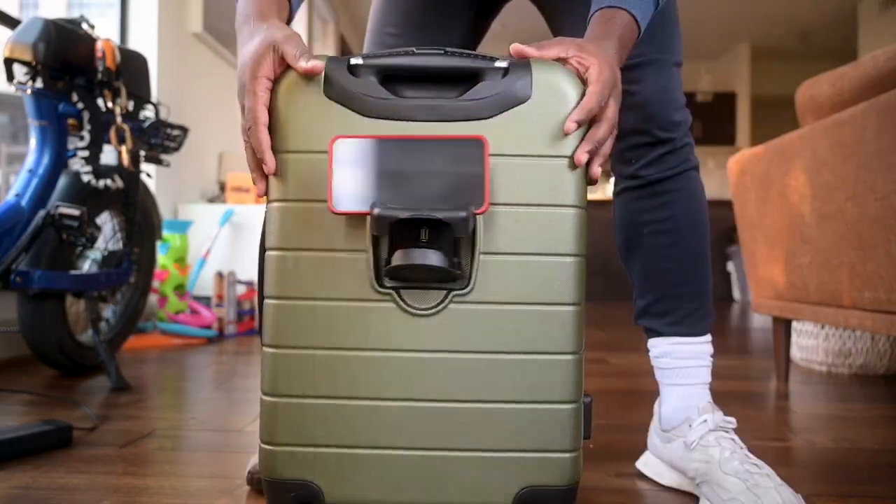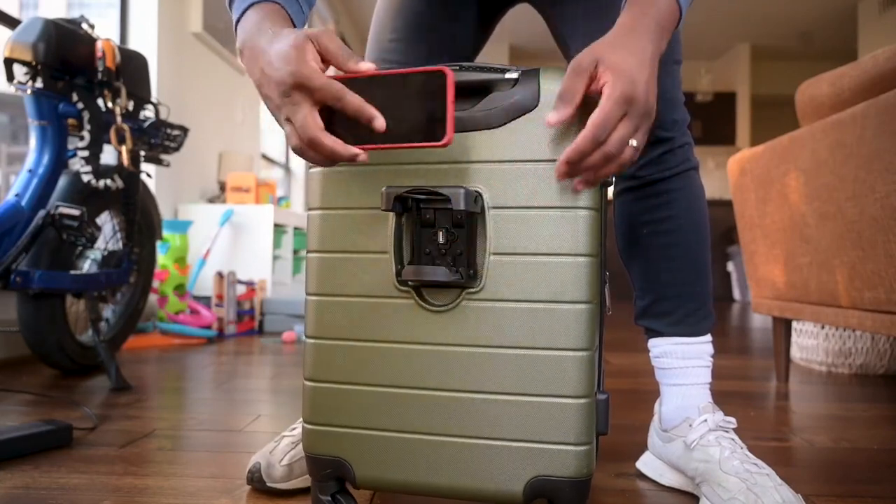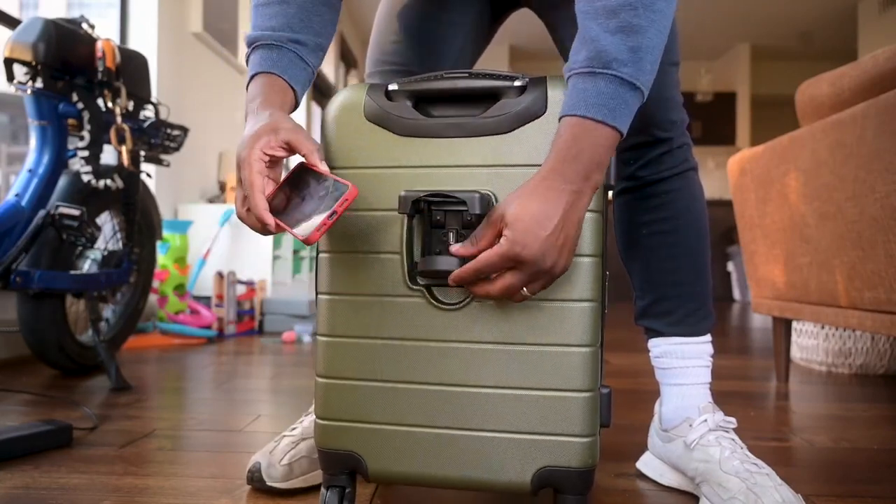When it comes to the phone holder, I have an iPhone 13 and this is with the case on the back — it held it just fine. I even tried to put it underneath, but it was a little too big.